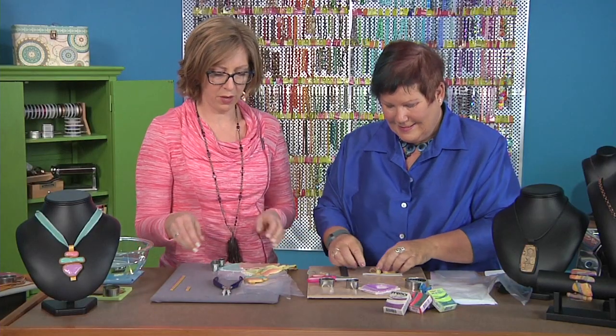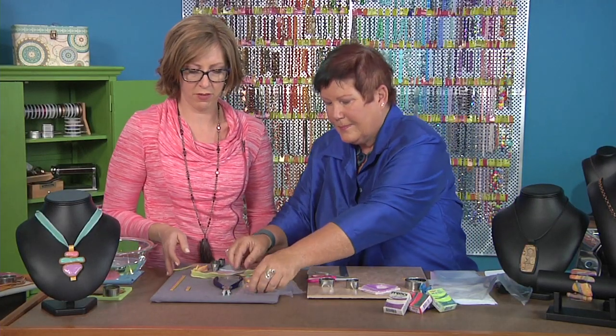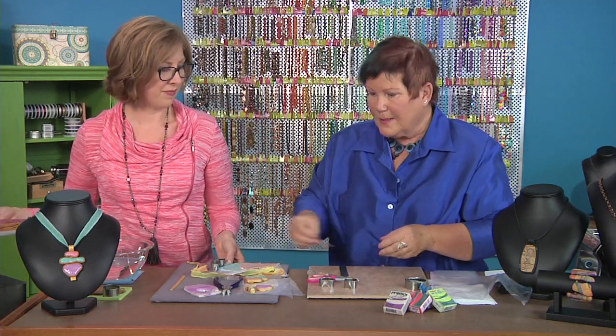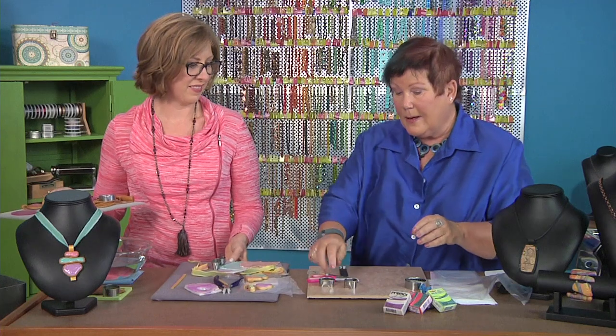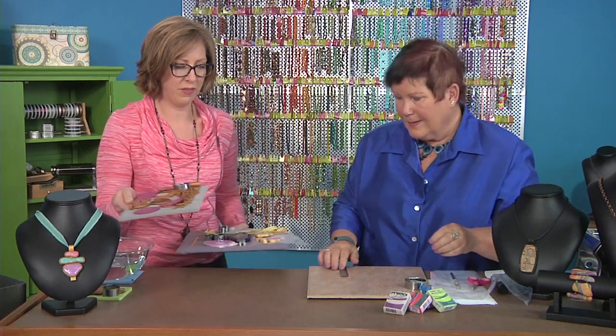That's a good way to trap some organic shapes too, because it's hard to make a bezel for those. These are very show-stopping pieces — some of my friends who have made them said they get stopped everywhere, with people saying, 'Oh, look at your necklace.' It's so unique, it's one of a kind.